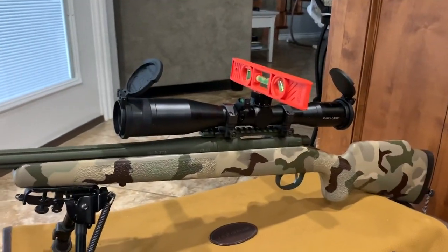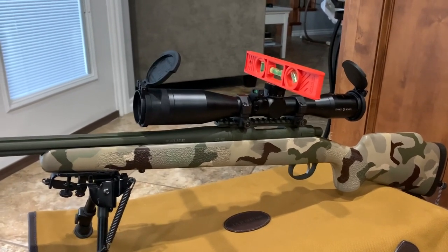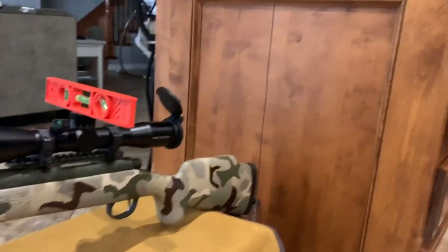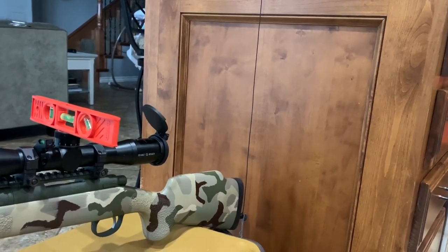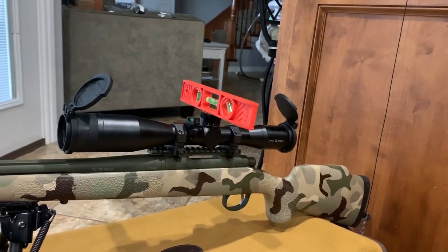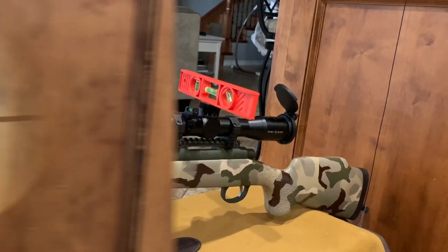All right, so here is my super high-tech setup. I've got a box that the rifle is sitting on, and a regular carpenter's level, and what's going to act as a plumb bob — although in actuality it's an earbud wire that's hanging down, but it'll get the job done. I'll show you all how to get this set up and then install and level your Vortex Bubble.